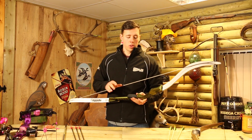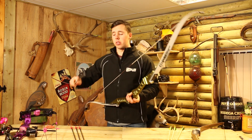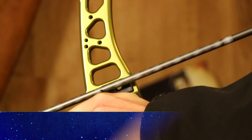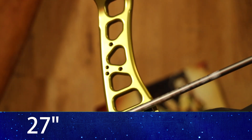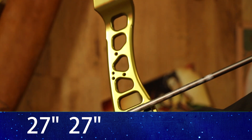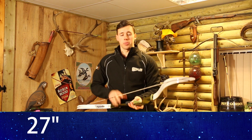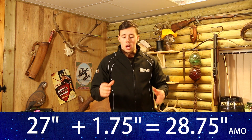Now we're going to do the same with our Mybo recurve setup. We don't need to use the can't-fire release aid on this one, but we are going to use the Eastern measuring stick. Instead of doing it once like we did with the compound, we're going to measure three times to get the most accurate measurement possible. I'm going to draw up to my anchor point, hold it for a second or two, come down and relax, come back up, come back down, and then come back up one more time. This allows us to get the average draw length for myself with this bow — take that average, add an inch and three quarters, and that gives us our AMO draw length.